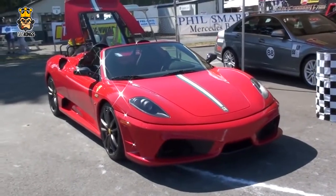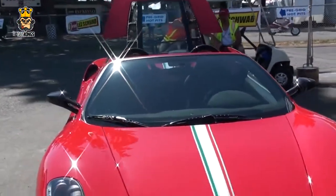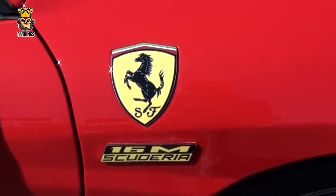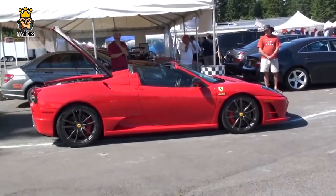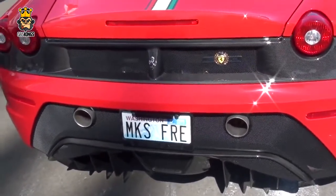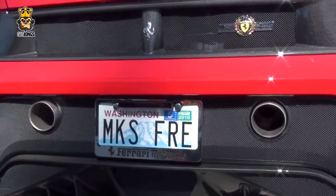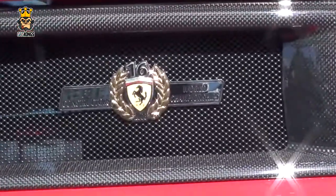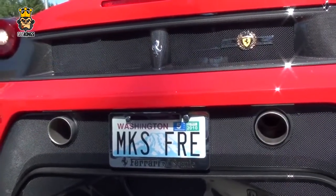Next up is another 430 Scuderia. Is that the genuine front bumper? It's got the stripes down the front like a genuine Ferrari. Going into the badges now — does it normally have that 16M badge underneath the Ferrari badge? Is it sitting a little bit too high? There is the rear. You've seen the front, the sides and the back end — is it real or fake? For those of you that guessed this is real, you would be correct. It's actually a real 430 Scuderia. If you don't believe me, have a listen to this.